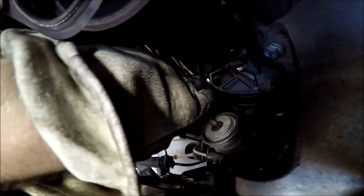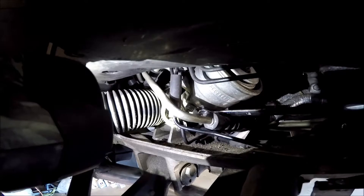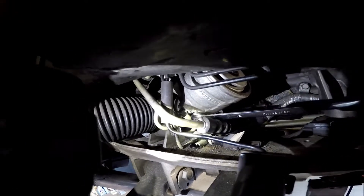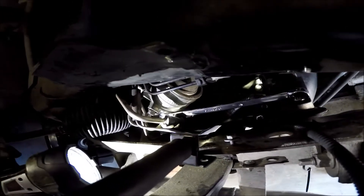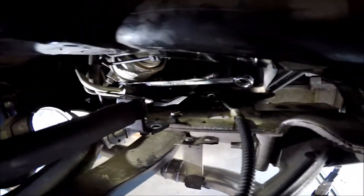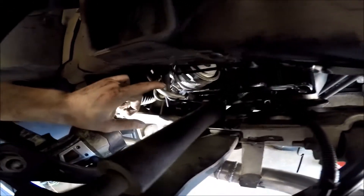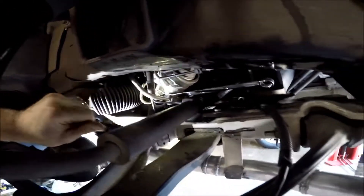It just slides off once you get the bolt out of there. The next struggle is getting these lines loose. I ended up having to disconnect this brake line — it's just screwed down right there — and bend this line a little bit. I got them to crack loose, but the problem is there's actually one more.